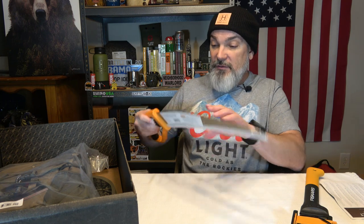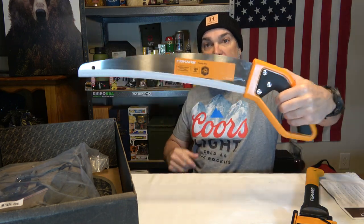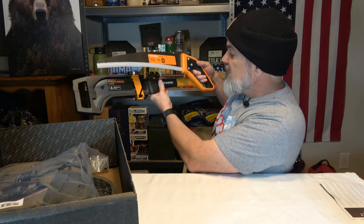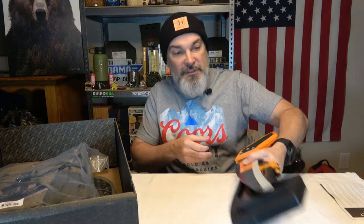We've got another Fiskars product here — this is going to be a 15-inch pruning saw. It's got some good teeth on it. Nice handle, standard fare. It doesn't fold up or anything like that, so this is what it is. But if you were to carry these both in conjunction with each other, they're about the same length. So if you had some type of outdoor maintenance bag, if one would fit, the other one would fit — you could build yourself a little maintenance bag. You could throw it on a four-wheeler or side-by-side, whatever. We'll drink to the brush maintenance that Fiskars is allowing us to do in this Hunt Vault box.